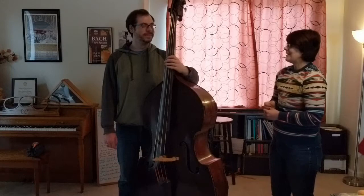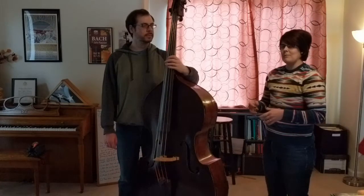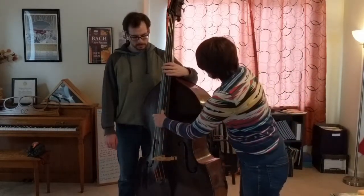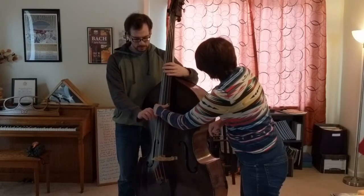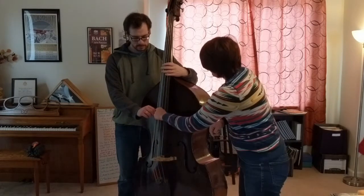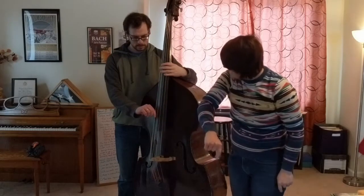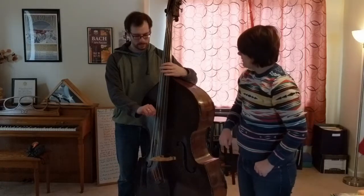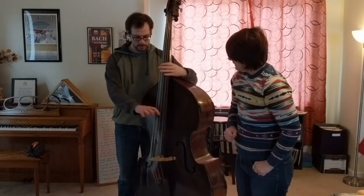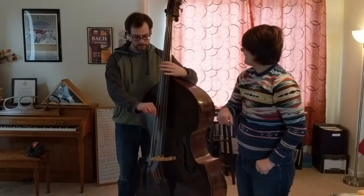So once you're set up, you'll be able to start playing pizzicato. I'm going to have you play just a little bit of pizzicato by putting your right thumb on the side of the fingerboard because it's closest to you, then putting the inside of your finger on the string and pulling it towards you. Try a couple of different swings. Pull a little bit harder — the bass can handle it. There you go.